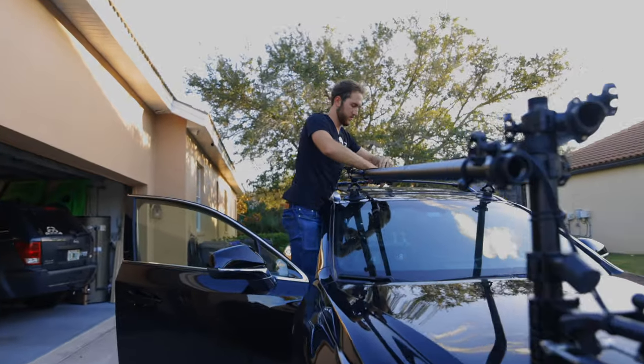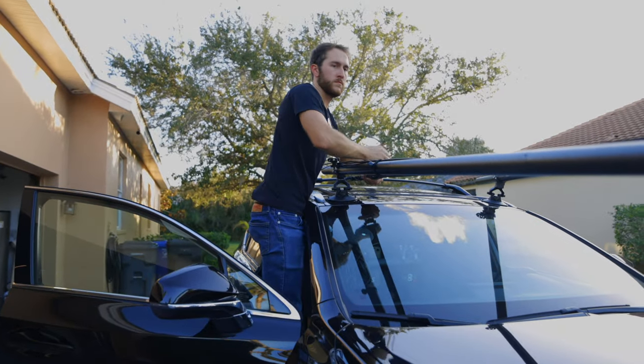Along with triangulation from the speed rail, I also have a ratchet strap for extra security.